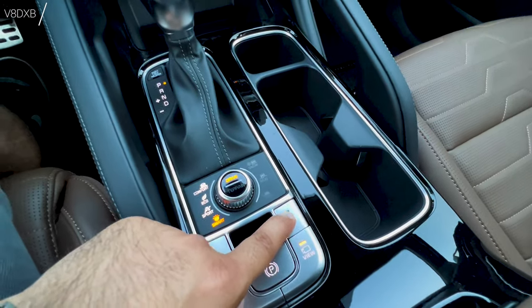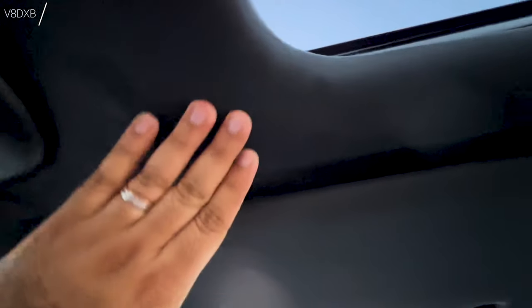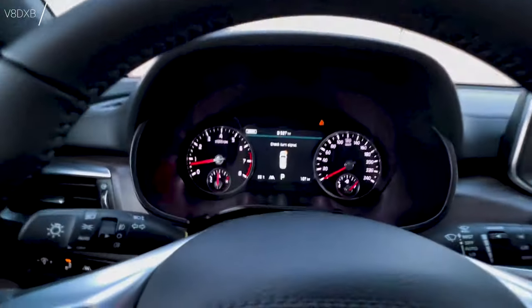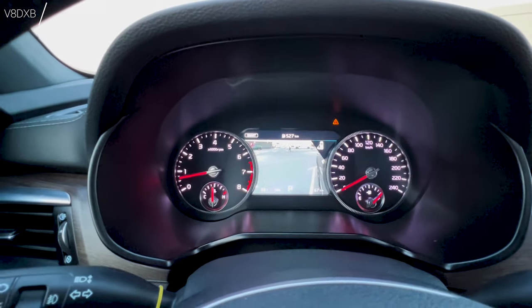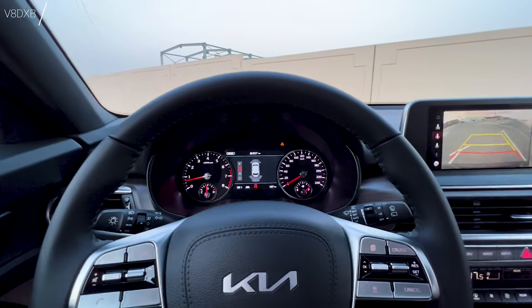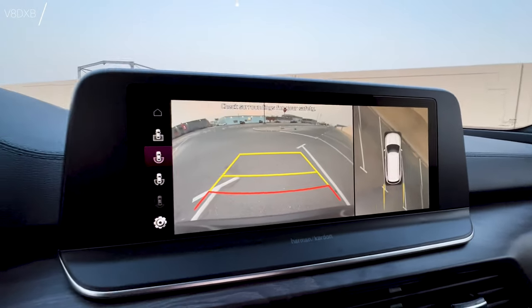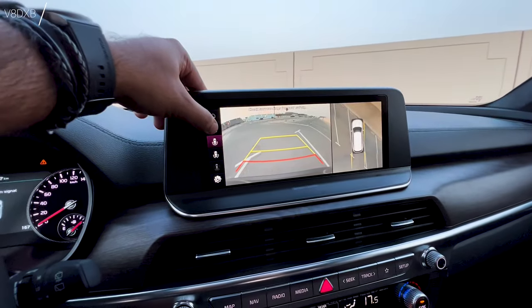You also get a 360-degree camera view — clicking it brings up a full surround view — and a park sensor disabler. The seats have a beautiful contour and a spacious cabin. One unique feature is that popping the left indicator turns on the left-side camera, the right indicator shows the right rear, and shifting to reverse brings up the full 360 view.